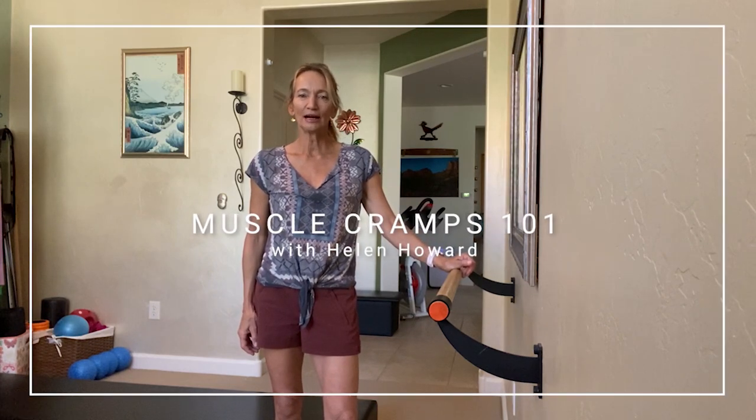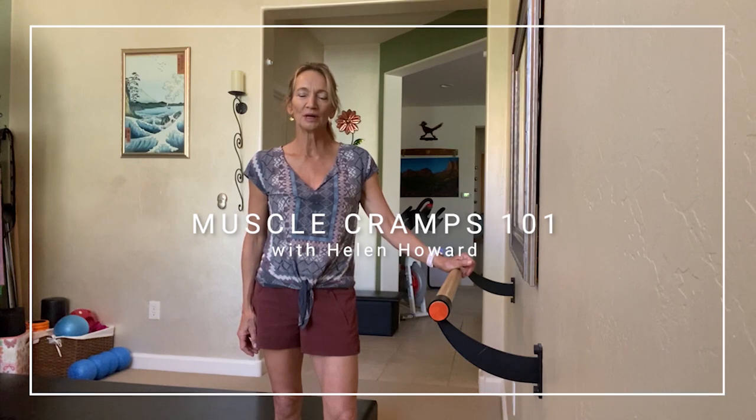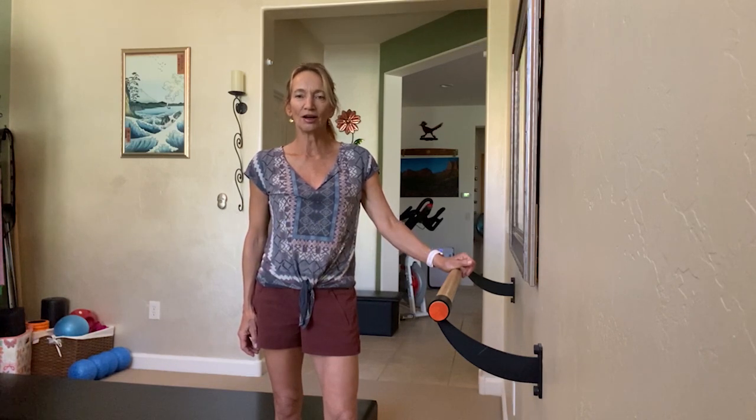Hello Saddlebrook, it's Helen Howard from Desert View Fitness bringing you a wellness announcement from my home. This segment today is on muscle cramps and dehydration.